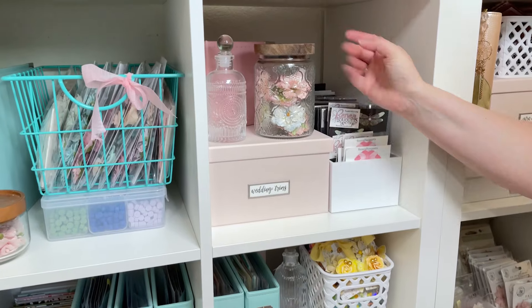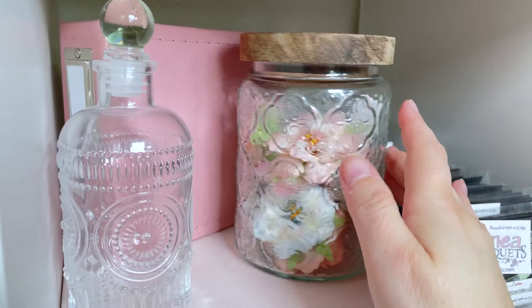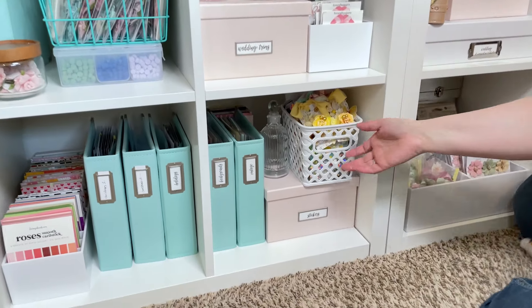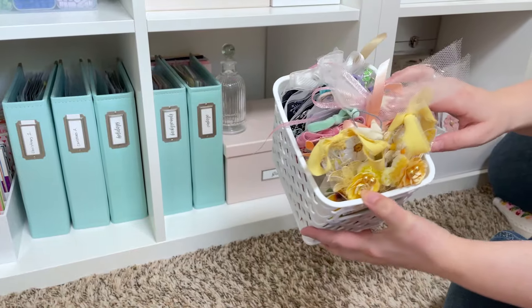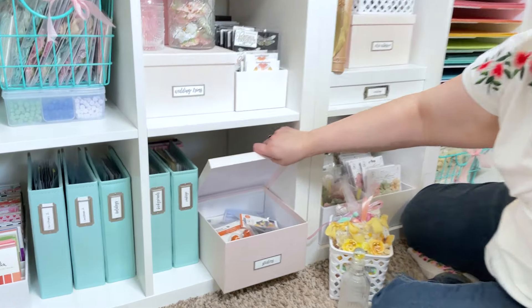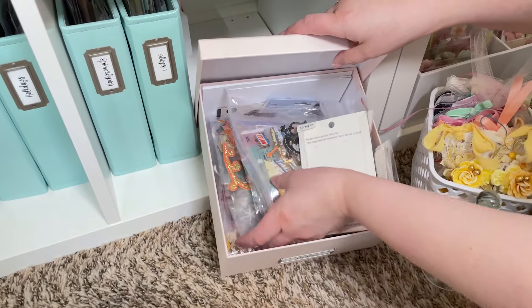More jars of flowers — sometimes I have little bottles and things around that I use as photo props. Then down here I have another basket just full of tags. And down here I have a little box of stickers and other things mostly that I keep for my niece to play with when she comes.